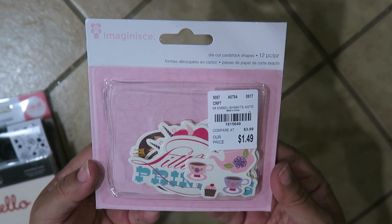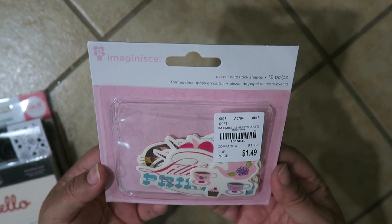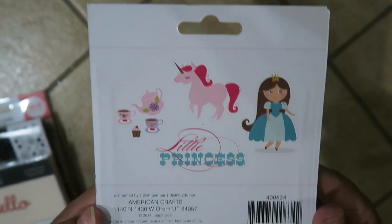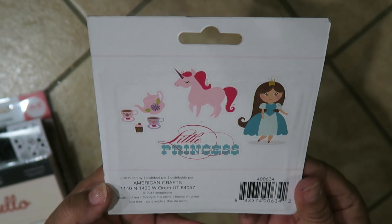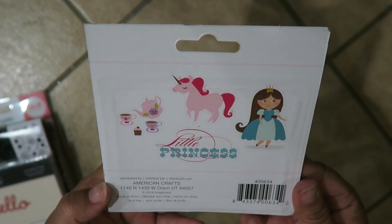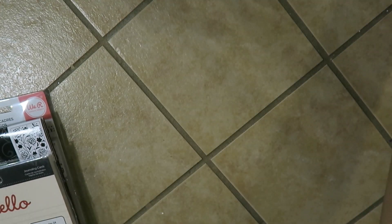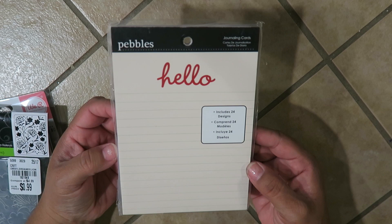How cute is this — it's by Imagine-esque, and it's die-cuts, 12 pieces, called Little Princess. It has all kinds of cute little ephemera, adorable. It's by American Crafts Imagine-esque. Next I found this little Pebbles — I've seen this one before and I think I might have got it before.